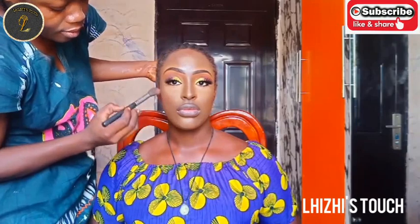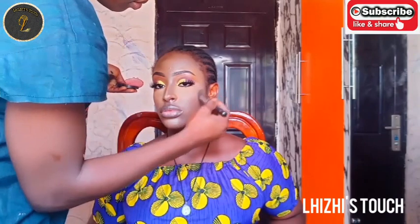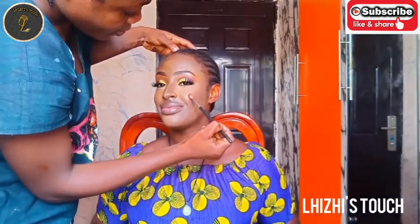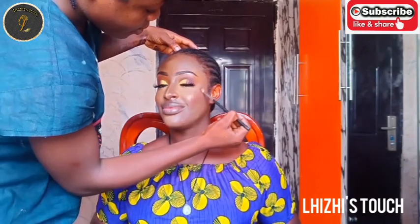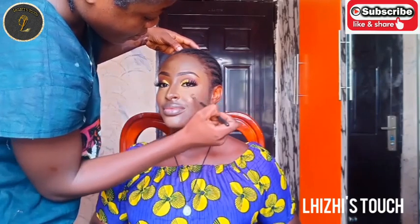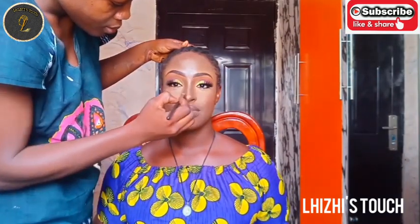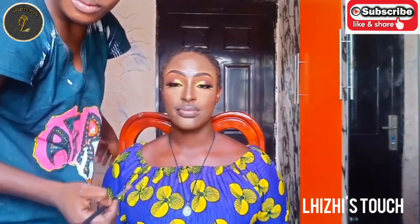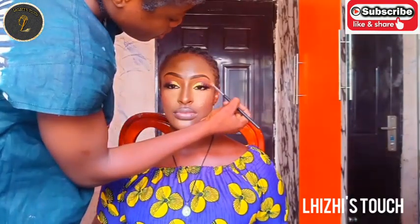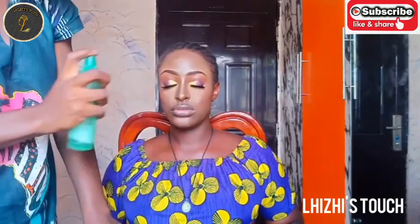I'm applying a little bit of blush on her cheekbone area — keep it minimal, everything light, soft, and beautiful. After that I went in with my highlighter on her cheekbone, on her nose, and also underneath her brow.